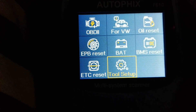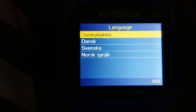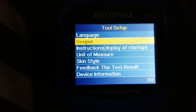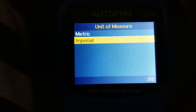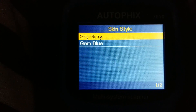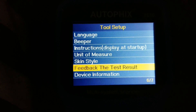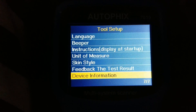In tool setup you can set different languages — there are many supported. You can turn the beeper off if you don't want the beep. There's unit of measurement — switching from imperial changes degrees Celsius to Fahrenheit. There are two skin types: sky gray or gem blue — I'll leave it on sky gray. You can also send feedback and test results to the company, and check device information.